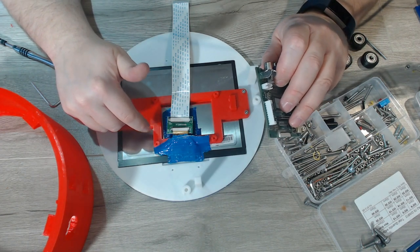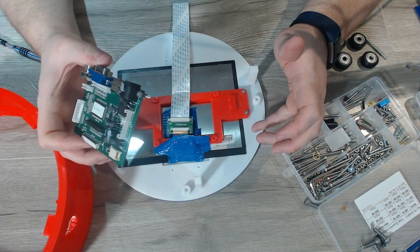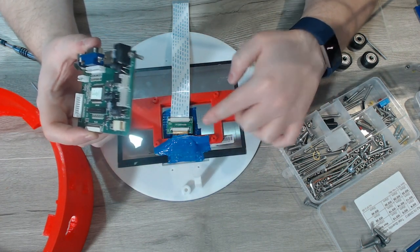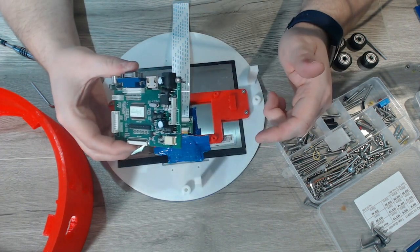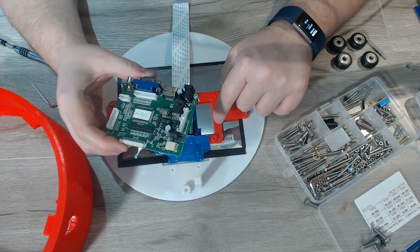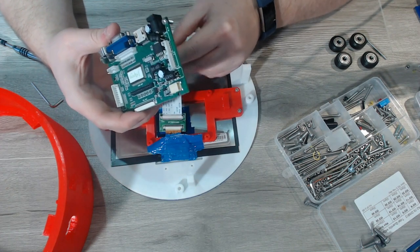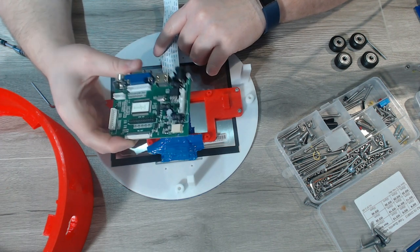With our screen secured, we can now look at adding the interface board. I've received two different versions of these screens even though they had the same part number. On some of them the ribbon cable just goes straight into the board, and on others there's an additional interface card that converts the smaller pin layout into something more generic that the board can take — it's probably cheaper for them to manufacture that way. If yours has the extra interface card, you can plug it straight in and try to tie up the extra slack. What I like to do is wrap it around the board once so I don't have to deal with the extra slack.